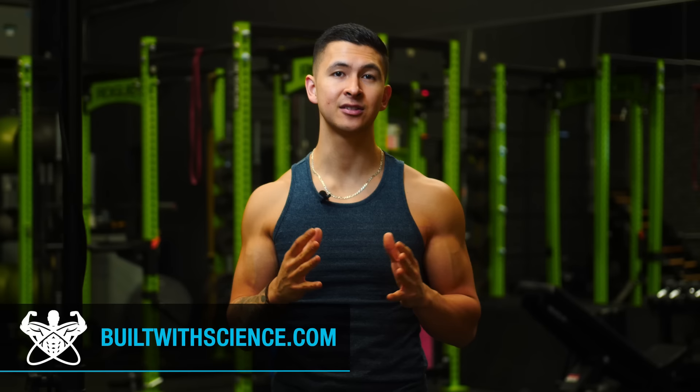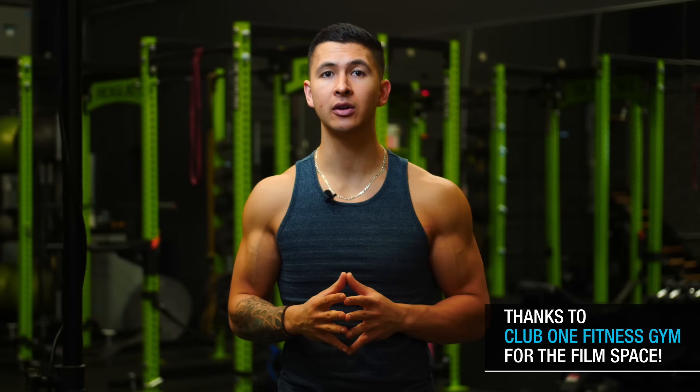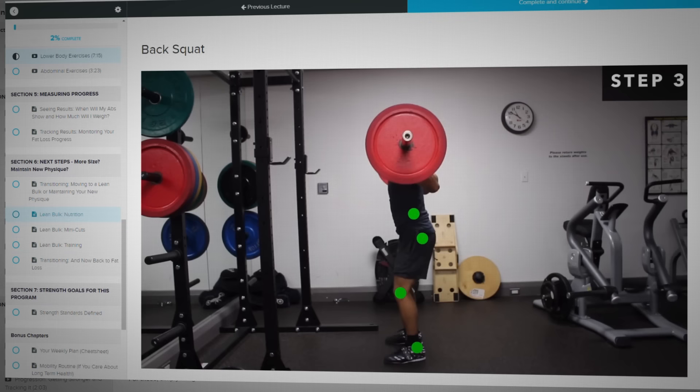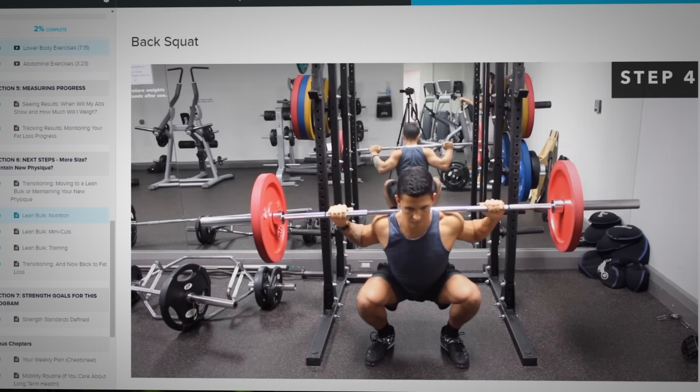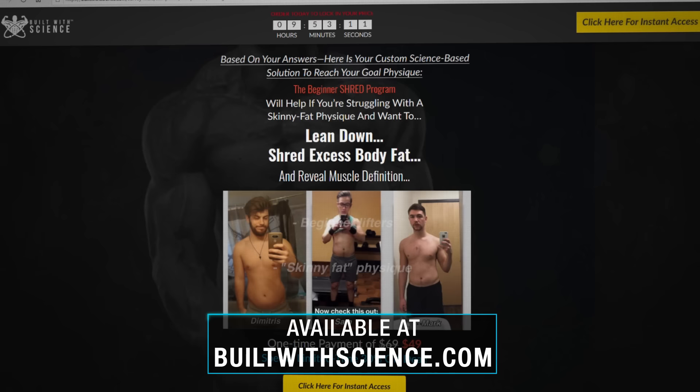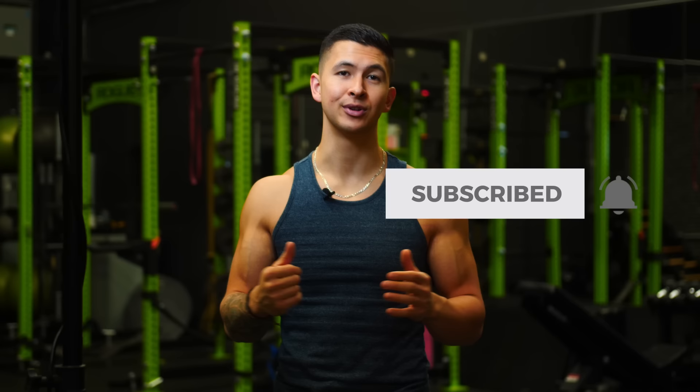I hope you enjoyed this one and could see that to maximize your time and efforts and build muscle in the fastest way possible, you need to carefully select each and every exercise and know how to execute and implement them into your overall routine. For a step-by-step program that takes care of all the guesswork and shows you exactly how and what to work out week after week, head over to builtwithscience.com and take the analysis quiz to discover which science-based program will be best for you. Thank you so much for watching — please give the video a like, leave a comment below as to what you'd like to see next, and subscribe to the channel and turn on notifications.